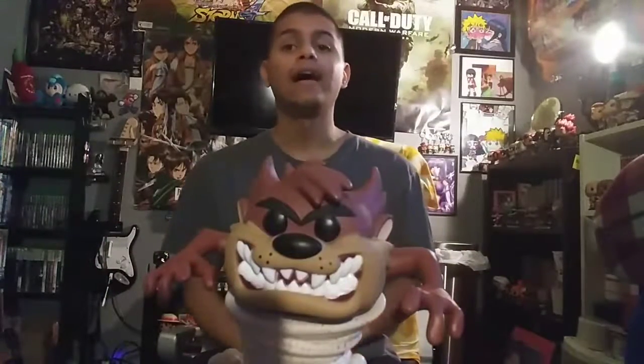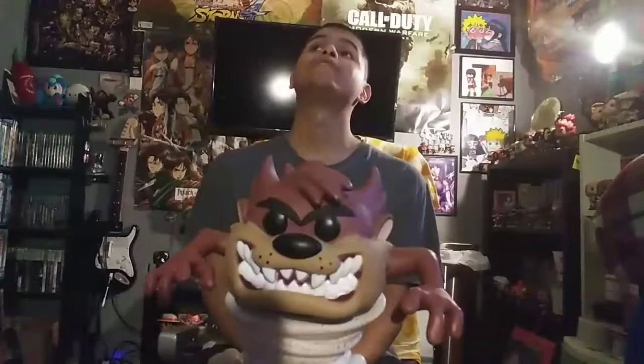Thank you again everyone for watching. This has been Taz, the Tasmanian Devil, aka Taz. Oh man, I remember — oh my god, memories right now. I remember the baby Looney Tunes where baby Taz was — I remember. And then there's Taz right now, and then the movies with Michael Jordan. Memories. But I'm glad I got it.